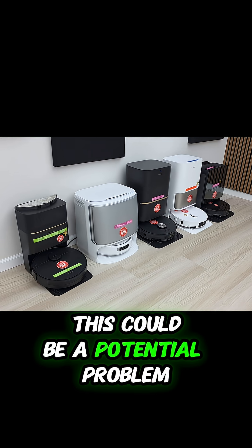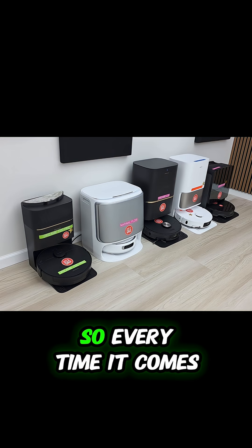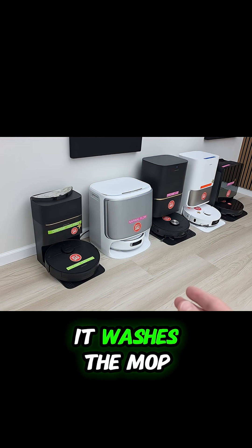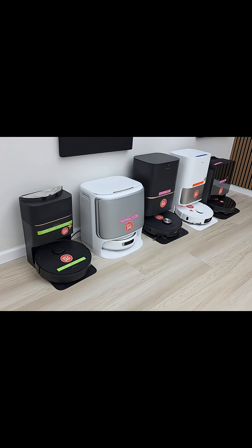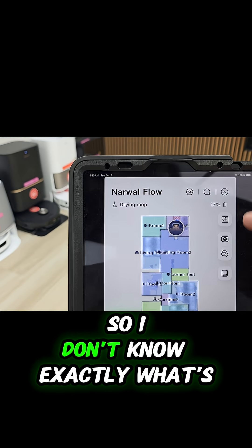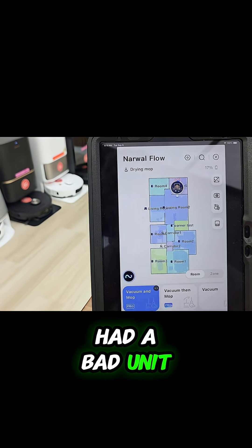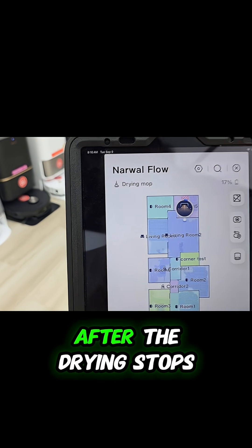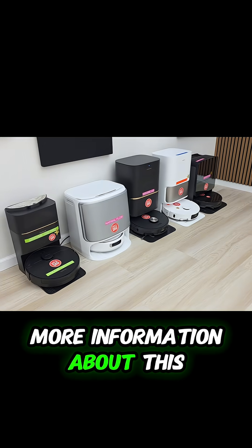This could be a potential problem for when it's going to recharge and go clean next. Every time it comes back to the dock and washes the mop, is it going to wait for the mop roller to dry before it recharges? I don't know exactly what's going on. At first I thought I had a bad unit, but it eventually does charge after the drying stops — which in my opinion means they need to tell us more information about this.